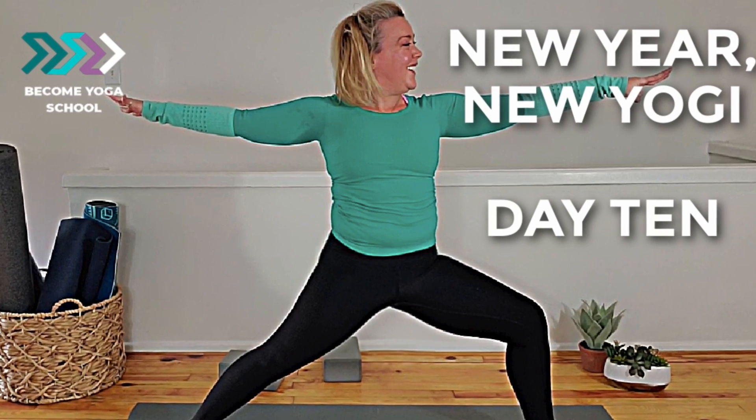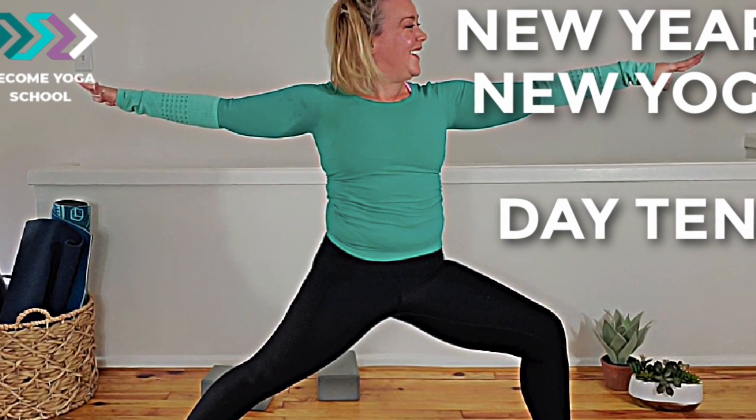Welcome back, yogis, to New Year, New Yogi. Today we are on day 11. Can you believe we've made it this far? So today and tomorrow on day 12, we're going to be sewing together some of the flows and sequences we've already worked on. Everything will look really familiar to you and hopefully you'll be able to progress your practice. My name is Jewel with Become Yoga School.